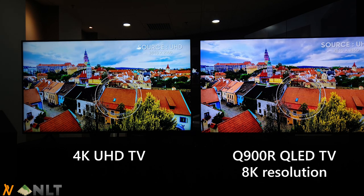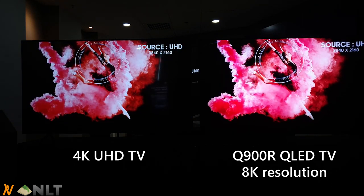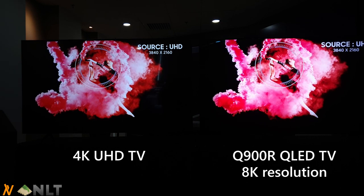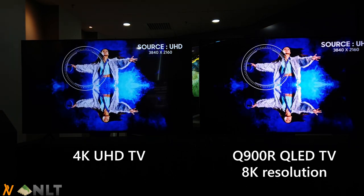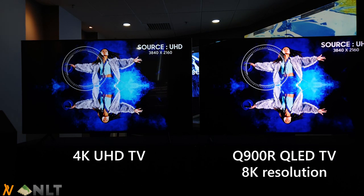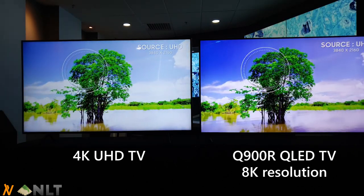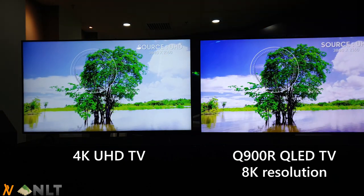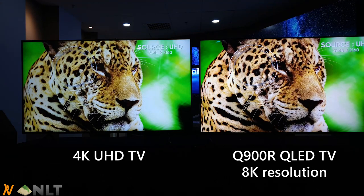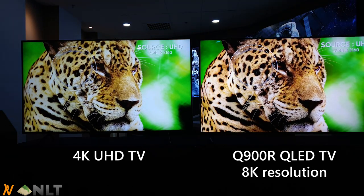Here we have some colored smoke on a dancer — the red colors are very beautiful. Then we switch to blue color, and once again it is also very beautiful. Words can't describe what the camera is capturing; you have to see it for yourself through your own eyes to really witness what is most amazing about this new 8K TV from Samsung.